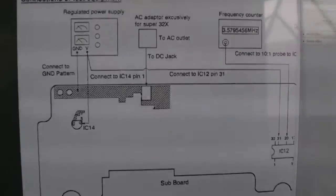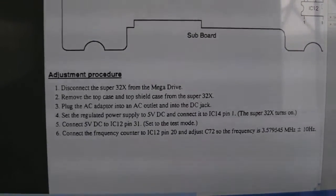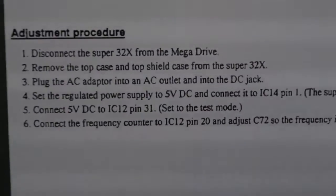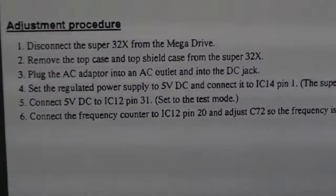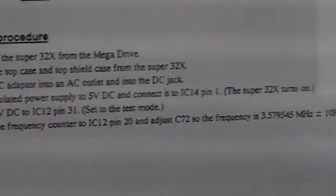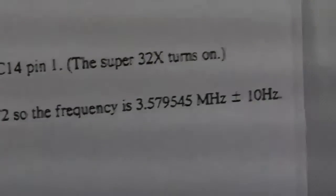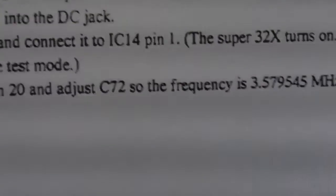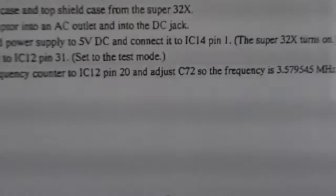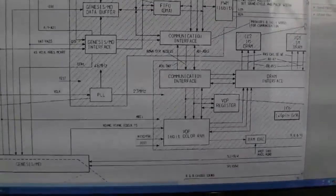It's the case that the service description here says connect 5V DC to IC12 pin 31, which puts it in test mode, then connect your frequency counter to IC12 pin 20, and adjust the cap until you've got the target frequency there - 3.579545 MHz plus or minus 10%. So I'm going to need to do that anyway. I'll wait until I get a new scope or a frequency counter before I have a go at that.